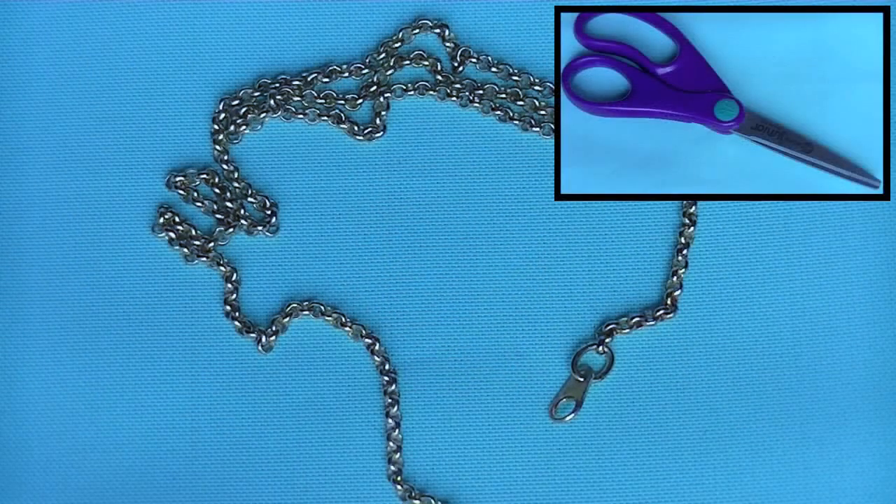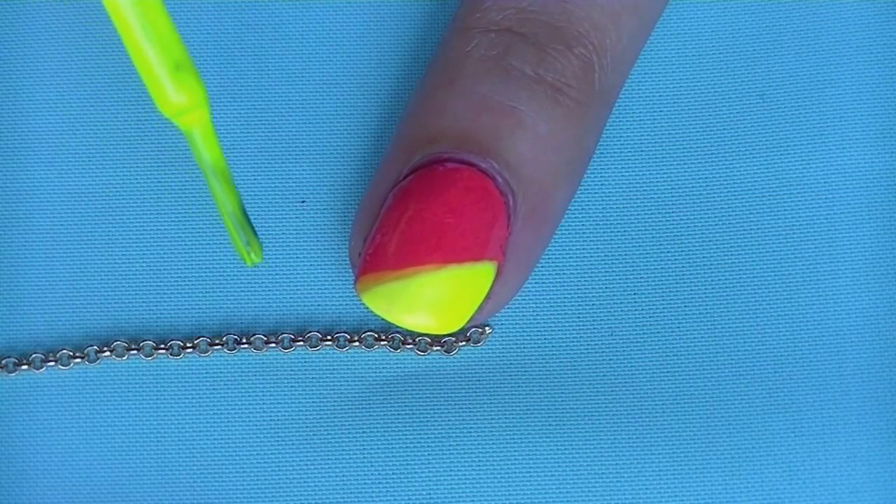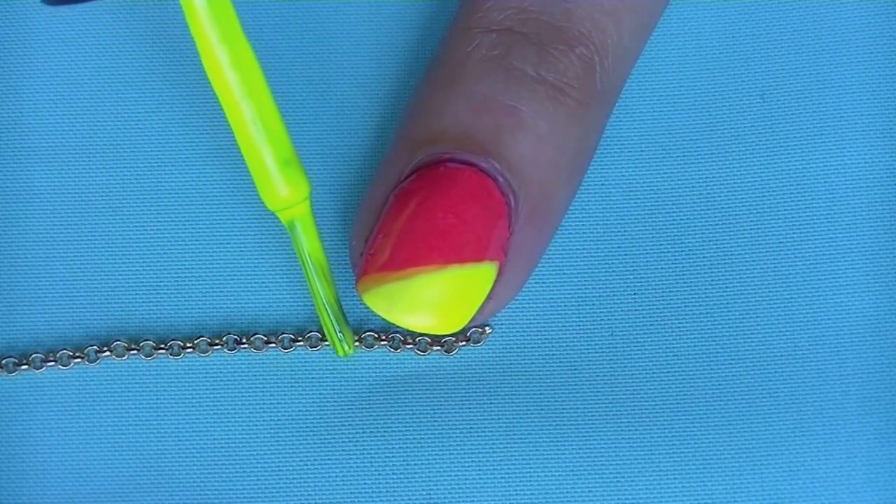Now getting your chain pieces ready, I'm going to measure how long of a chain link I'll need for my nail design and then mark it off with a polish so you'll know exactly how much to cut off.